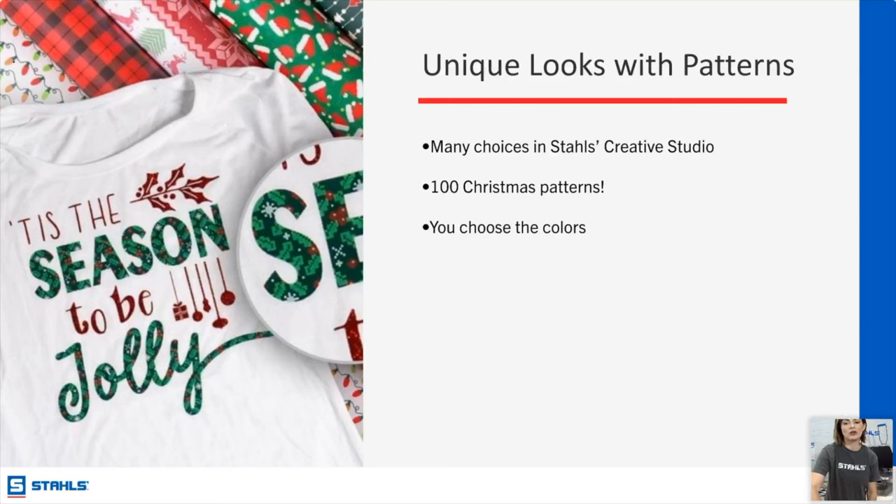Patterns — we've gone over how to mask those. When you go into the pattern designer — the Stahl's Creative Studio — there are 100 Christmas patterns. Some are preset and you can't adjust colors, but many you can go in and change. Instead of hunter green background you could do sky blue with hot pink berries — instead of traditional Christmas colors you're now in a fun electric Christmas type of look.